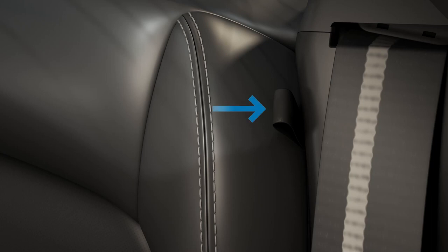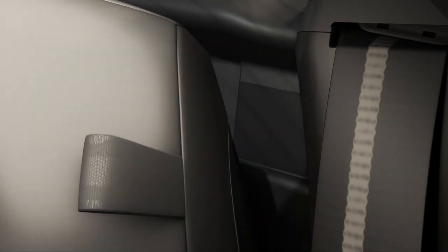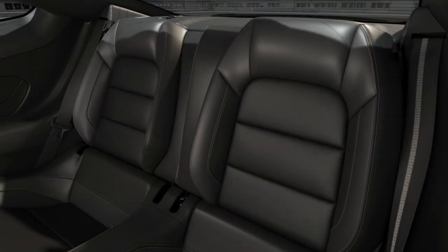To fold the seat, simply pull this strap on the top corner and pull the seat forward and down. To unfold it, just lift the seat back and push firmly until you hear it lock into place.